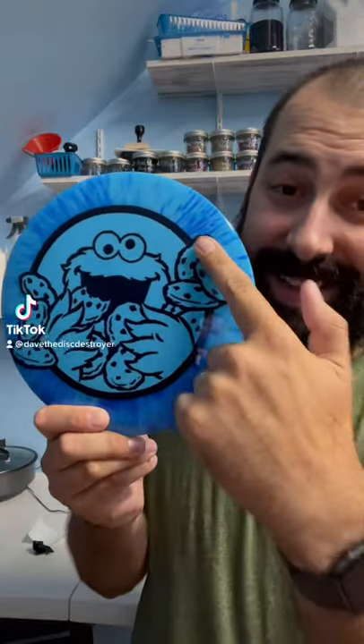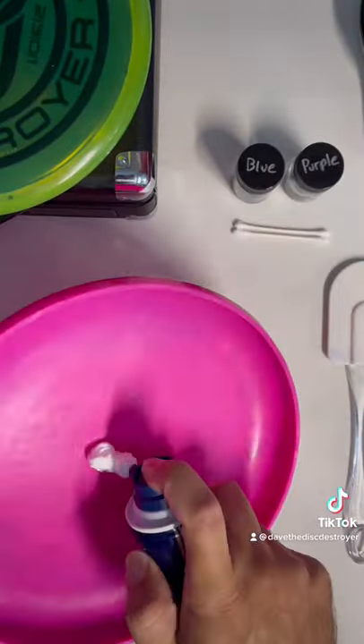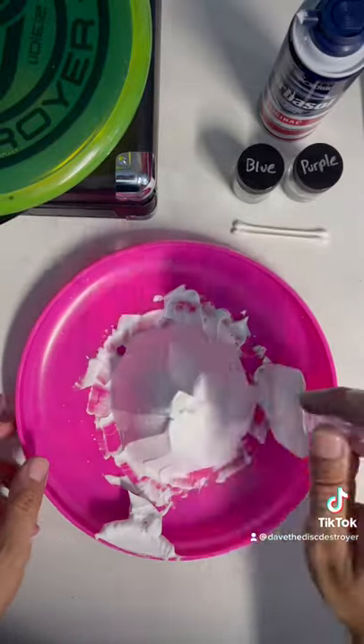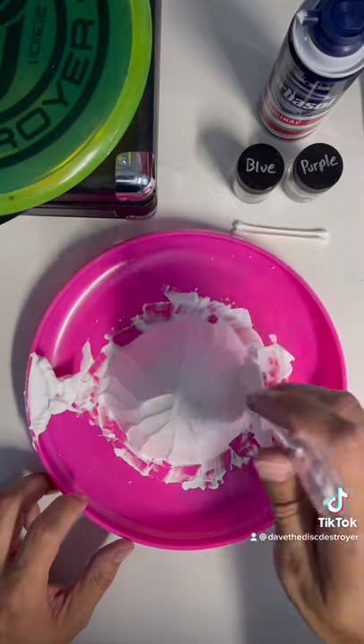I'll show you how I create a burst effect on my discs. The way to get this effect is using shaving cream and powder dye. After I lay down about a fistful of shaving cream, I get it as smooth as I can. Doesn't need to be perfect.